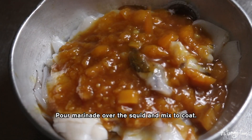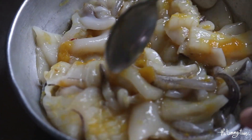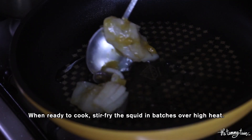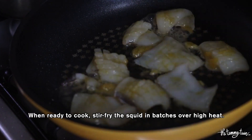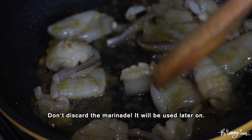Now it's time to marinate the squid. Marinate for at least 30 minutes inside the fridge. When ready to cook, heat oil over high heat. We're going to stir fry the squid in batches to promote even cooking. Make sure to reserve the marinade because it's going to be used later on in the recipe.